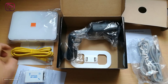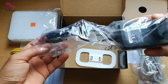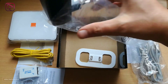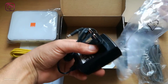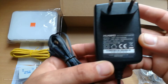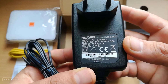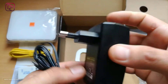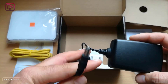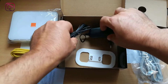Next we have the charger or power supply, which is a European plug — you can also ask for a British or American plug. It is 12 volts at 1.0 ampere. It's a good quality power adapter, and we recommend using this for the device in order to avoid any problems.